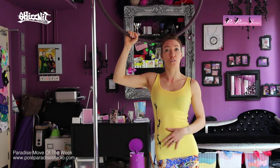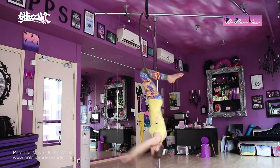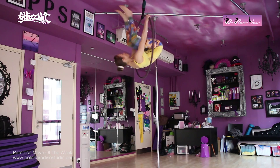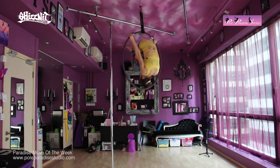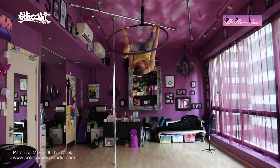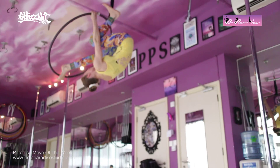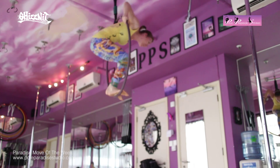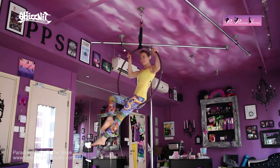Crazy name, huh? So what I'm going to do is I'm going to demonstrate the move to you first, and then I'll explain what we're going to do. And that is the suicide leg.